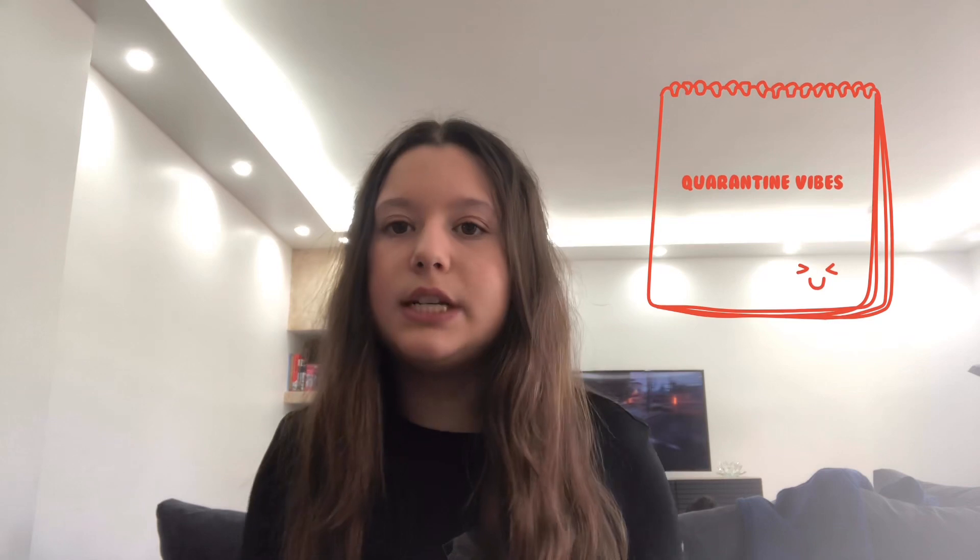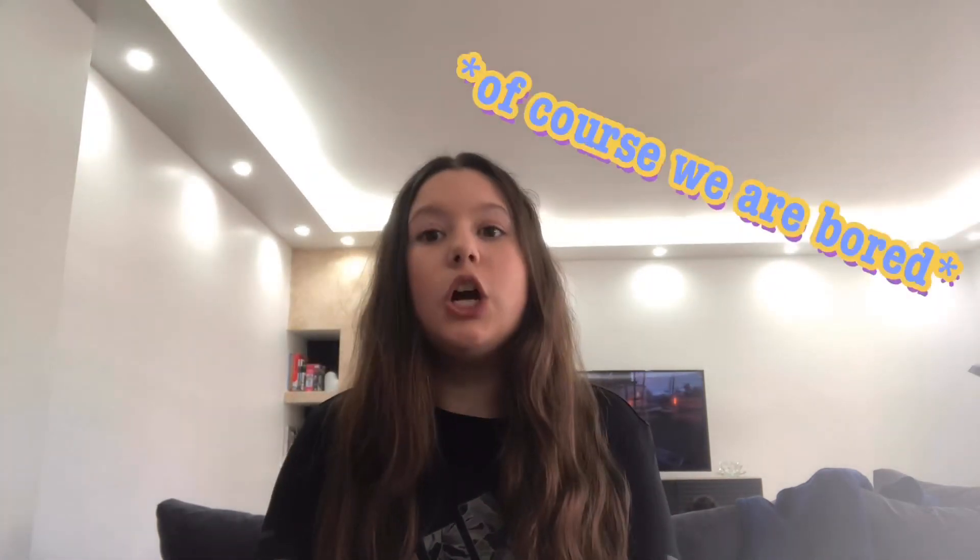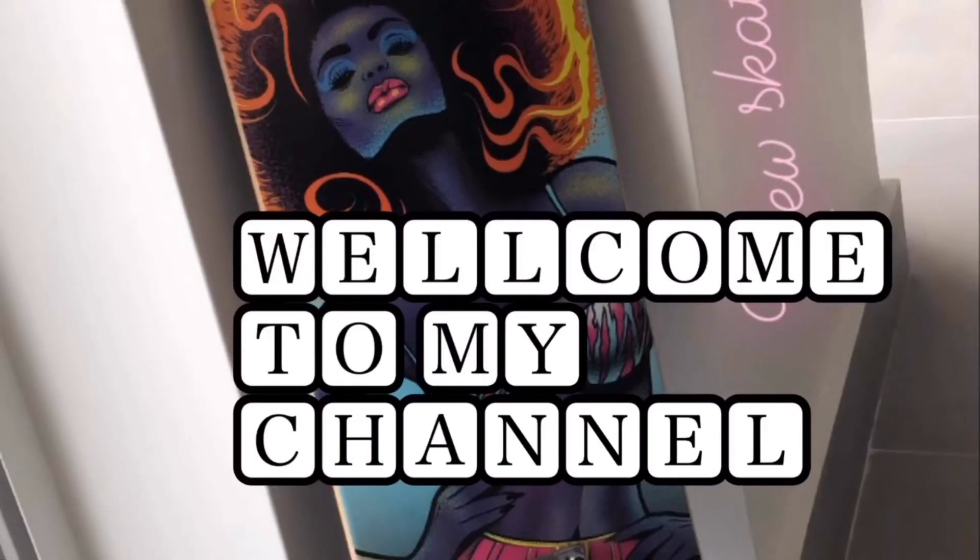Hey guys, welcome to my new YouTube channel. This is my first video and I'm so excited about it. Go subscribe, hit that notification button to get notified whenever a new video pops up, and give it a thumbs up if you like it. This video is about what to do while you're bored in quarantine — it's the coronavirus time and we're all bored sitting in our houses, but stay safe. It's mostly for girls.